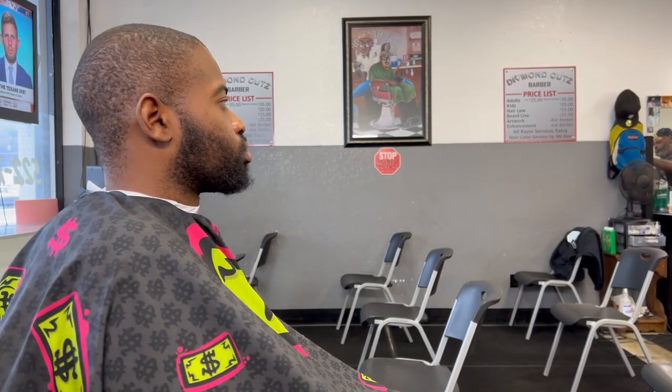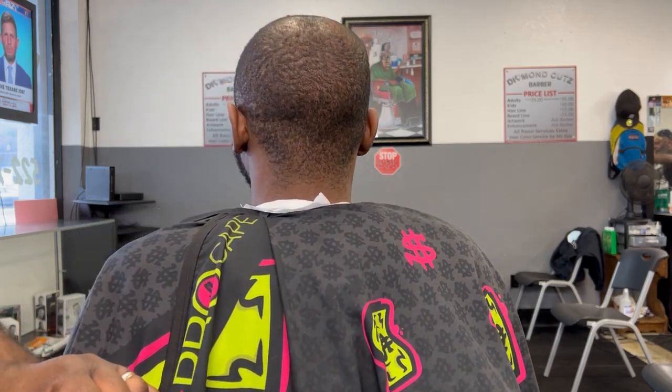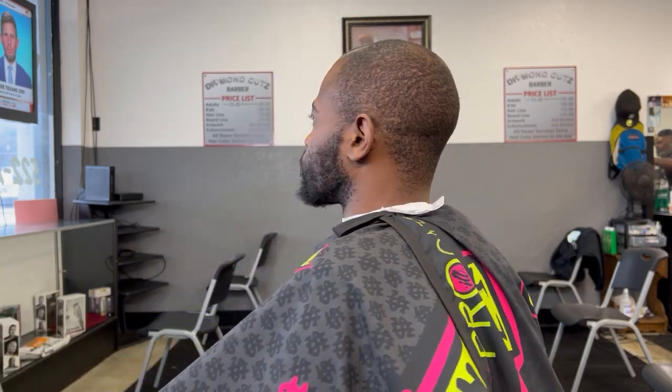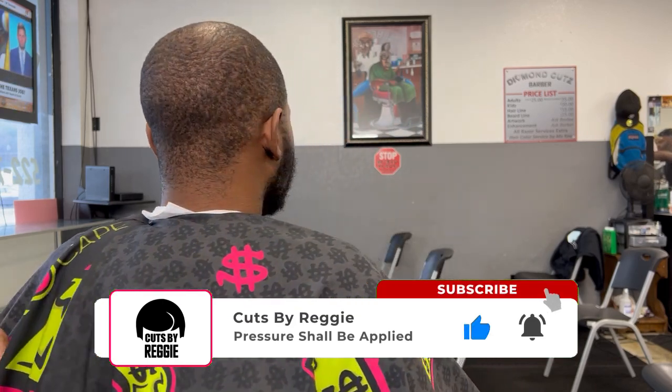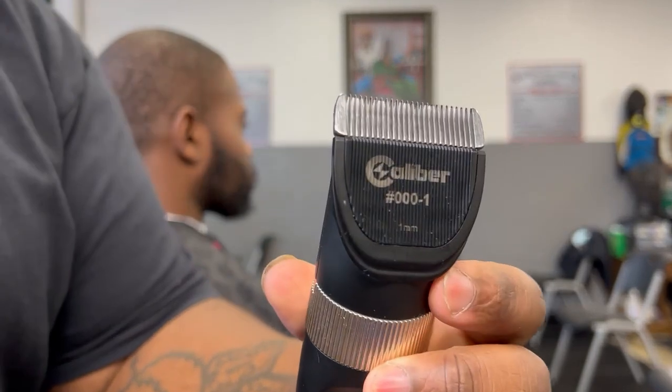What's going on, it's Cuts by Reggie back with another tutorial. After recording this I see I had the camera a little too low — working on that. If you're not subscribed, please subscribe, comment, like, share all the good stuff, and if you dislike the videos hit the thumbs down.